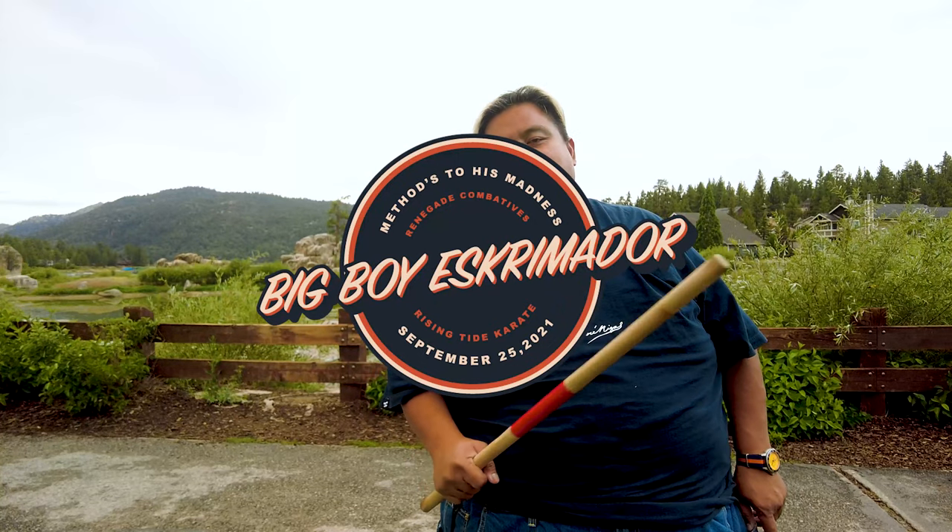Hi everybody, this is Guru Francis, Big Boy Esquimador, and I am so excited for the upcoming Big Boy Esquimador Method to His Madness Seminar. Stay tuned.